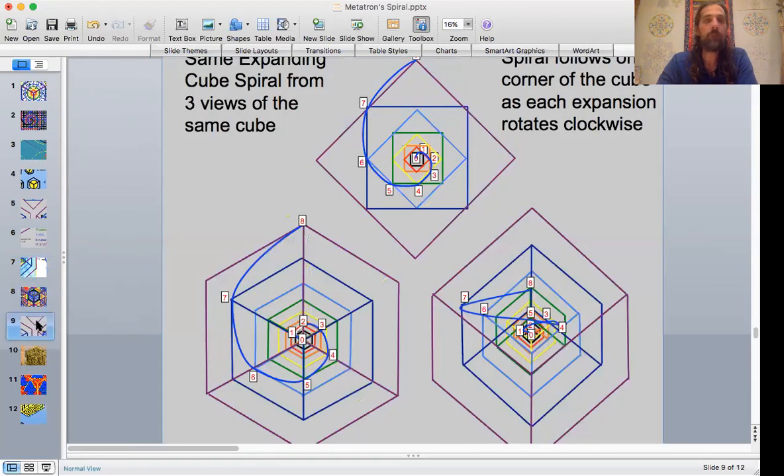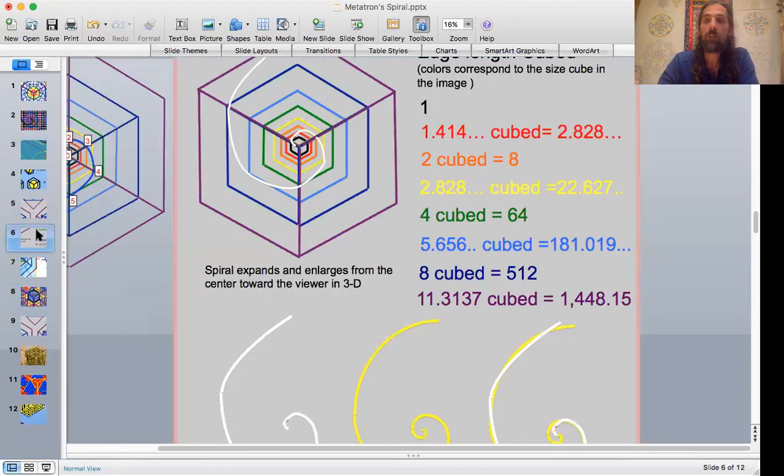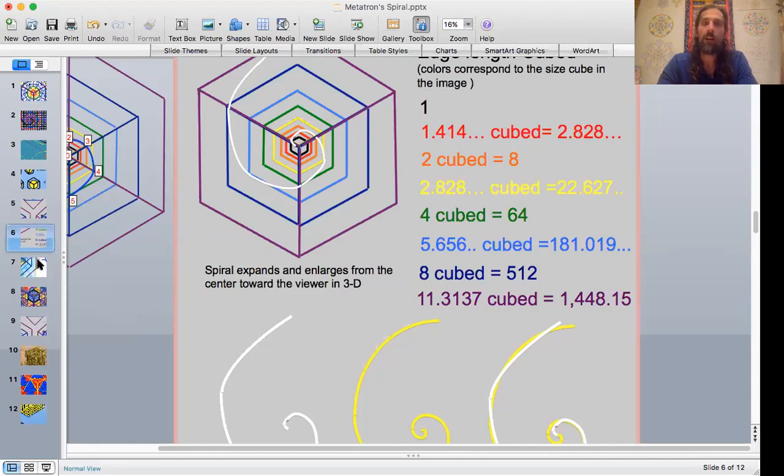Here is the crystal spiral that was in the hexagonal view I showed you in the previous slide. Here's their crystal spiral. It's almost like comparing apples and oranges when you do crystal spiral versus Fibonacci spiral, because maybe you're not actually looking at the crystal spiral from the same view. So here it is — if we take the crystal spiral and place it right over the top of where the Fibonacci spiral is, there it is. We have to just cross this out, because it doesn't make any sense: it's the same spiral. It's the same crystal spiral, built on the same mathematics. It's not this Metatronic Death Star Harness.